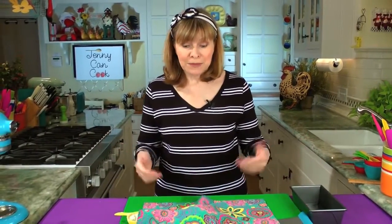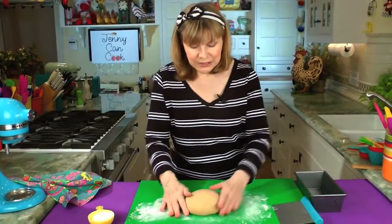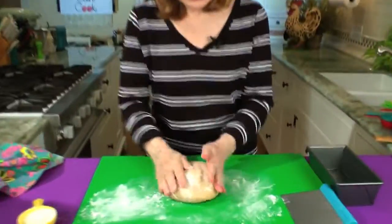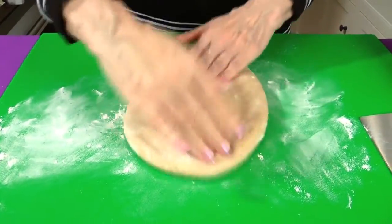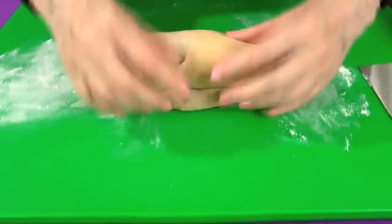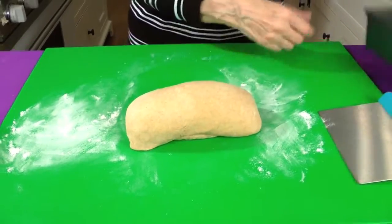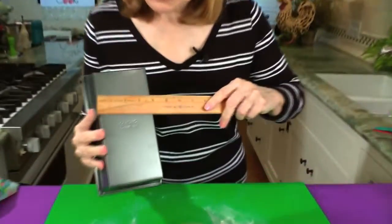So all that's left to do now is shape the dough, and here it is. You don't want to use too much flour — as little as you can get by with. All you have to do is just pat it out a little bit like that and roll it up. The bottom goes down, you tuck in the ends, and it's ready for the pan. I'm using a standard nine by five loaf pan; the bottom is just about four inches across.